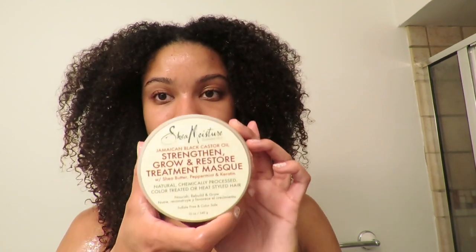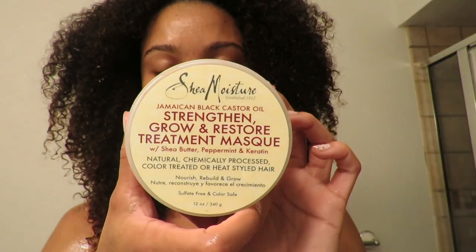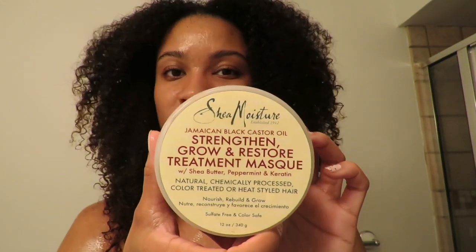Now what I'm going to do is get prepared to deep condition, and I'm using this Shea Moisture Strengthen, Growth and Restore. I do stick with Shea Moisture for a lot of the deep conditioning. They were the first product line I tried out when I went natural, so I still have somewhat of a loyalty to Shea Moisture. They're great products. It's just that in the course of trying so many other things, I found other products that work better for other needs. But as far as deep conditioning goes, Shea Moisture is pretty good.